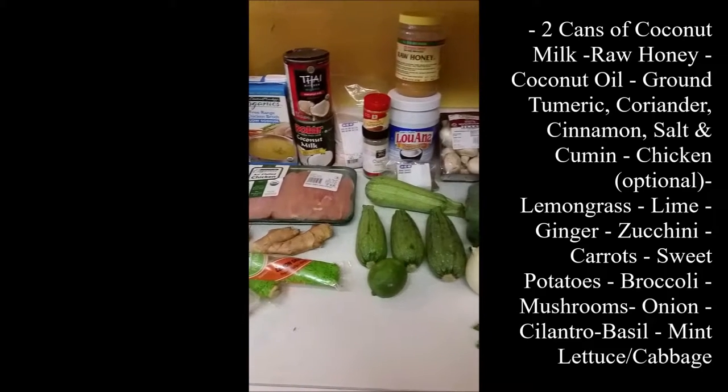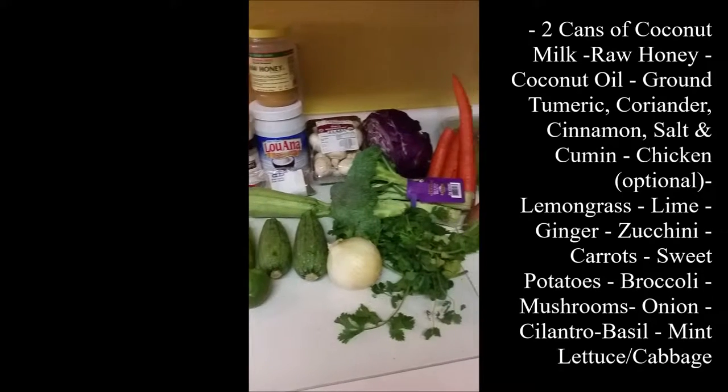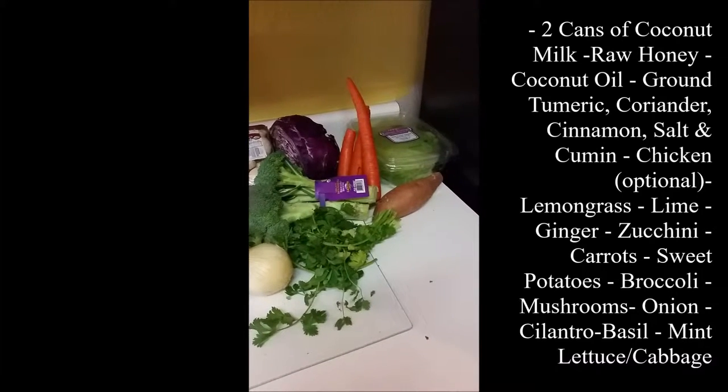Curry. Pause this part and read the ingredients because I don't want to waste my voice. And if you're vegan, leave the chicken out.